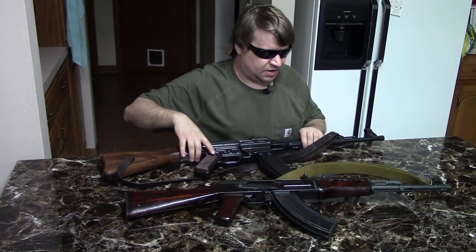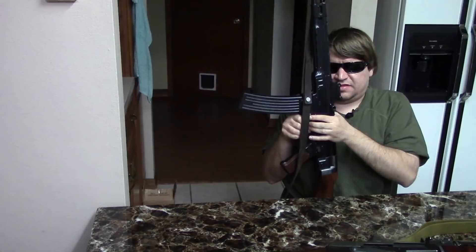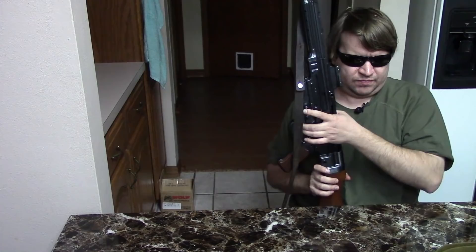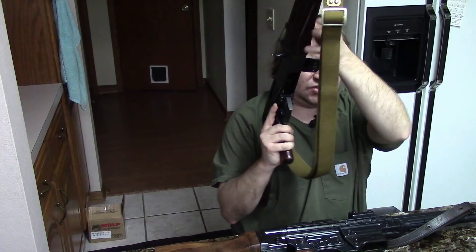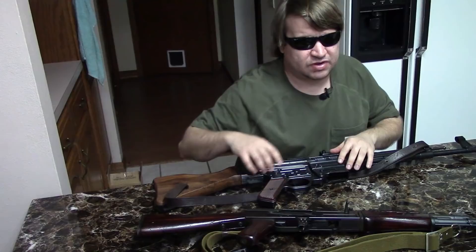Now for disassembly. Starting with the magazines: on the STG, the mag catch is a push button — it's more of an AR-style that goes straight in and is held with the button. On the Kalashnikov, you have the paddle release we all know, and it's a rock-and-lock magazine. So the magazines and mag wells are very different — one is rock-and-lock, one is straight in.